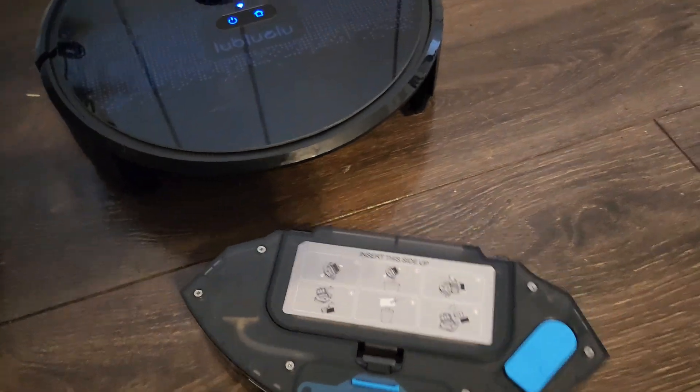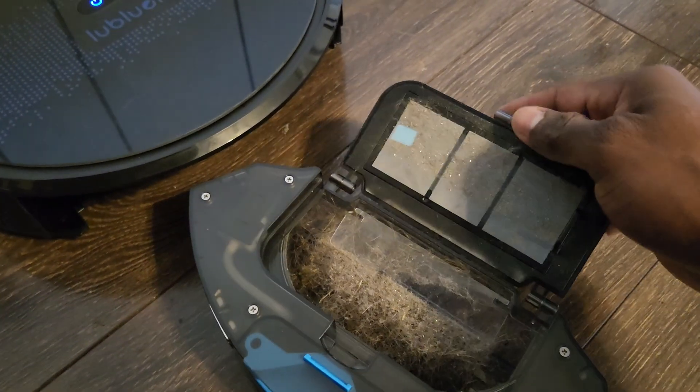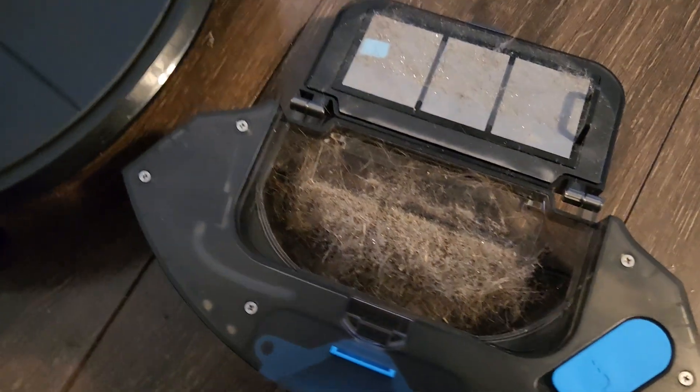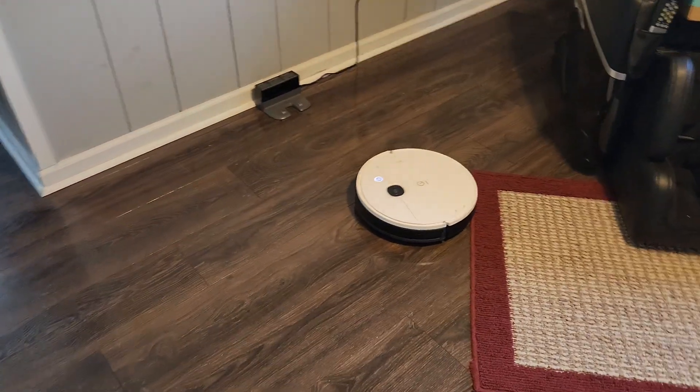Check out the dust box. Wow — I was not expecting this.